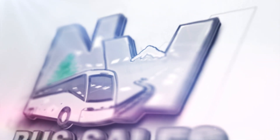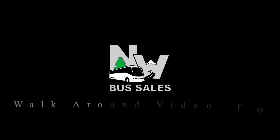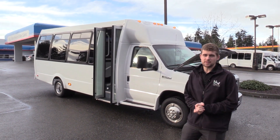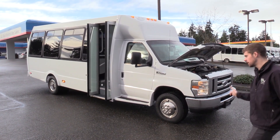Good afternoon everyone. My name is Jack and I'm at Northwest Bus Sales. Today I'm going to be showing you a 2010 Ford Federal. Let's check it out.